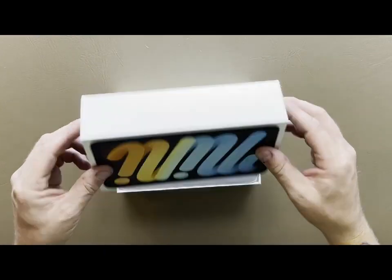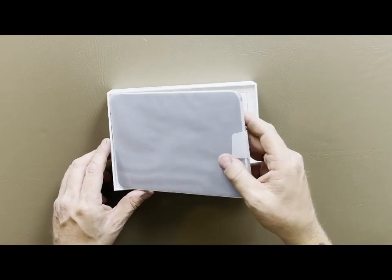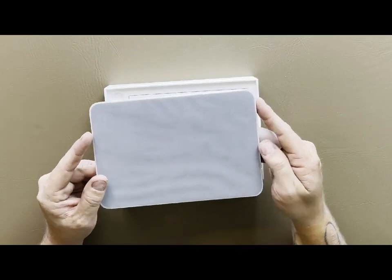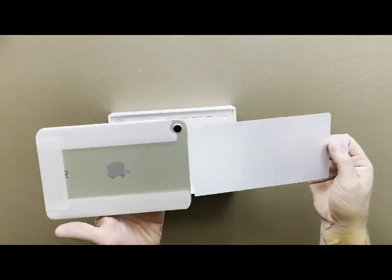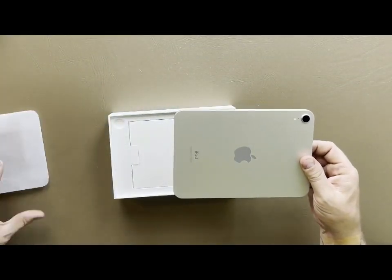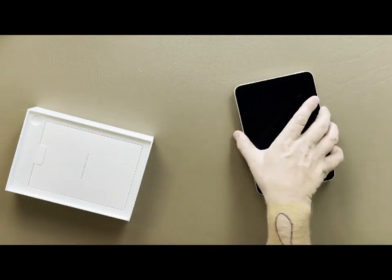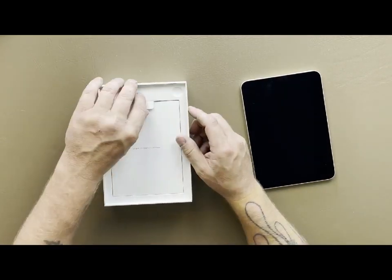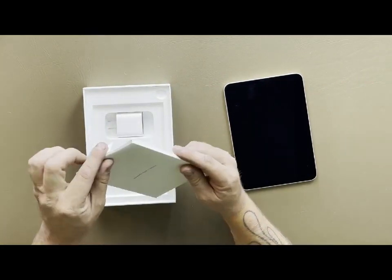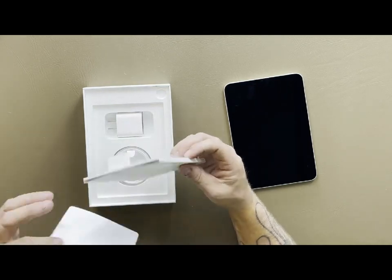You just let it drop down, take the top off, get rid of that, and there it is - there's the mini. Now this is completely redesigned, there's no home button on this anymore. We're going to peel this off, slide it out, flip it over, and inside we have the classic Apple reading material and a little guide on how everything operates.